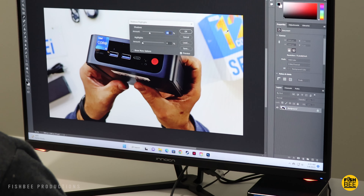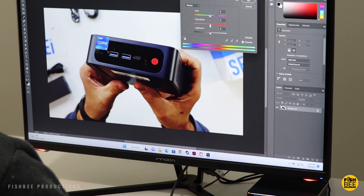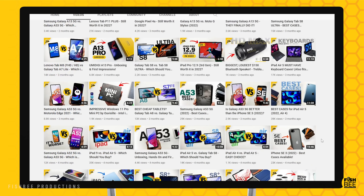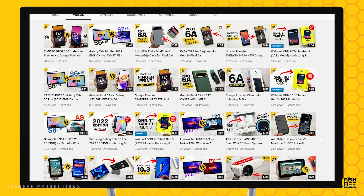To use this as an everyday work computer, for video editing or graphic design, it actually performs much better than I was expecting — it's probably the best mini PC I've tested on the channel so far. If you've made it this far into the video, you may want to say thanks by subscribing, and don't forget to give a thumbs up if this video was helpful. This is Brian from Fishby Productions, thanks for watching.